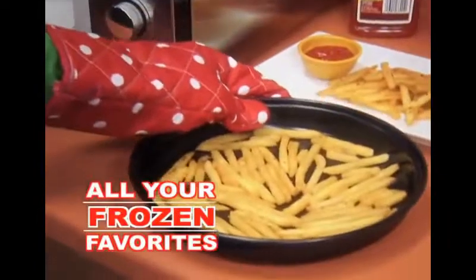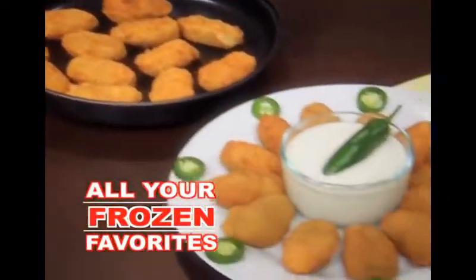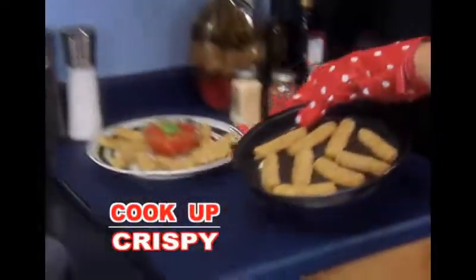All your frozen favorites — from french fries and chicken nuggets to jalapeño poppers and cheese sticks — will cook up beautifully brown.